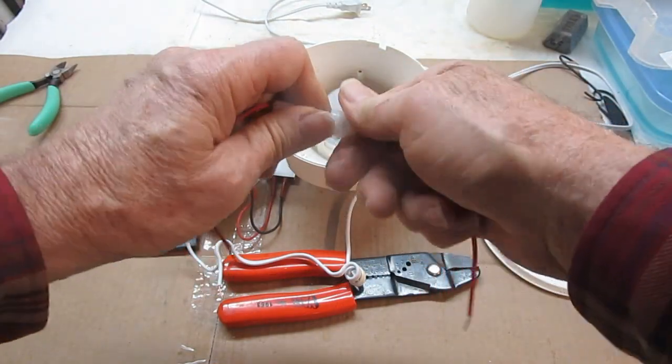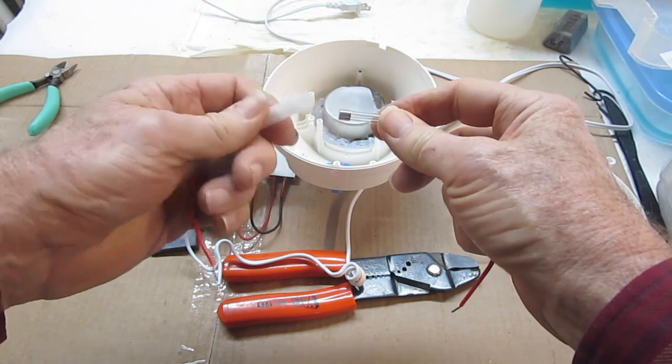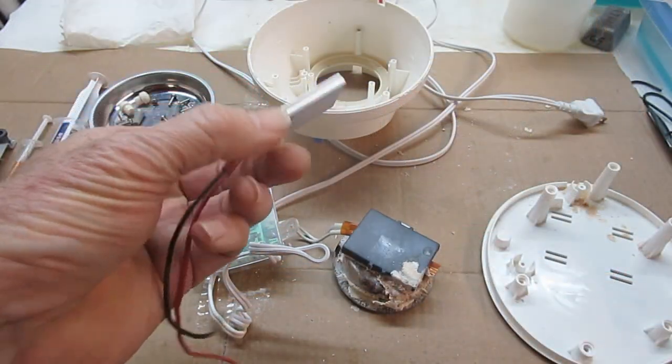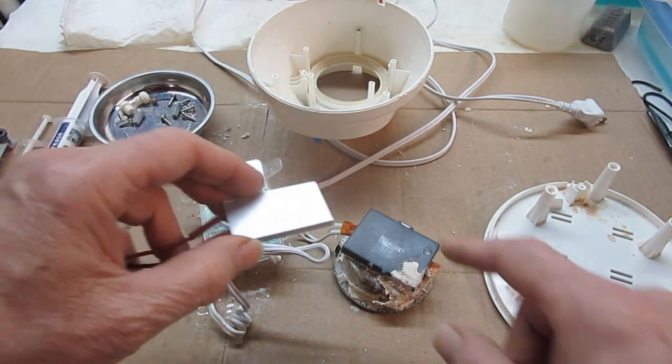Next, I will add a fuse to protect the circuit board in the event of a heater short. I've also found a source to obtain a replacement heating element in order to be able to rebuild a unit if the heater fails or becomes weak.